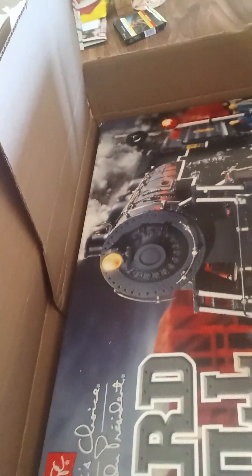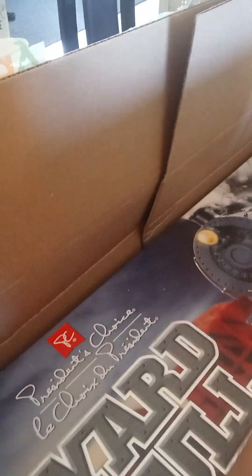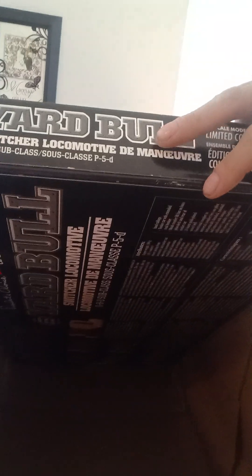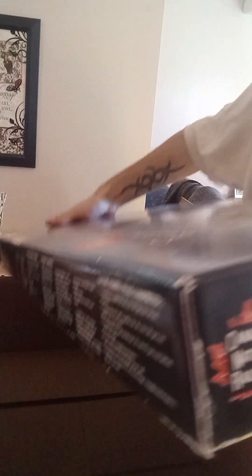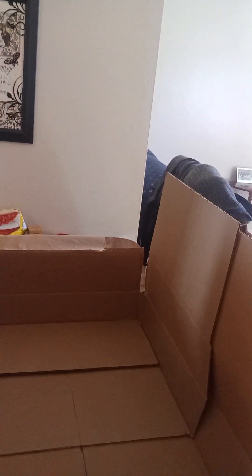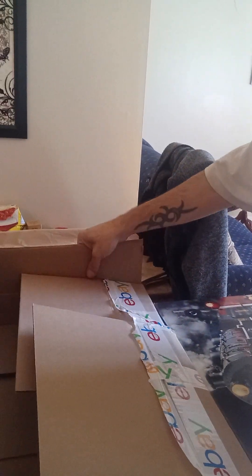Now, let me just turn the camera around here because I made a stupid decision and filmed from that side first. And there we are. There she is. I just gotta get it out of the box now.